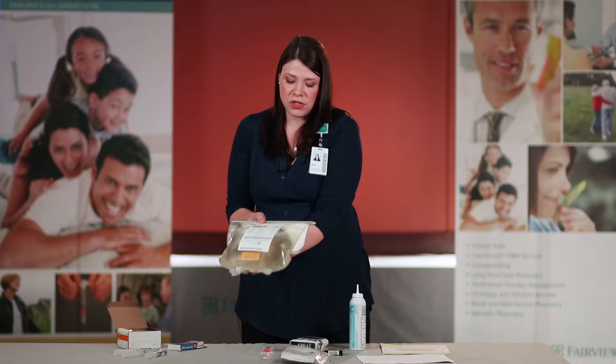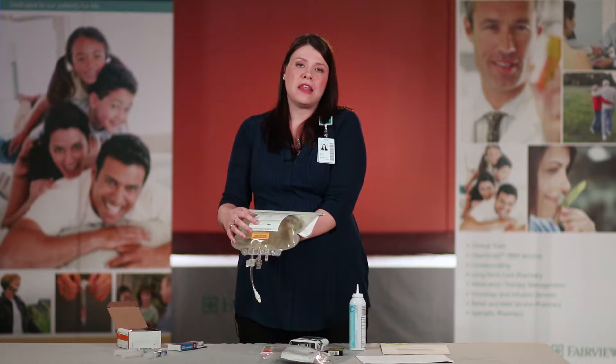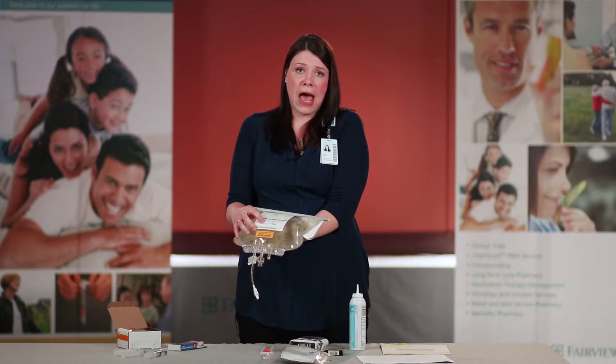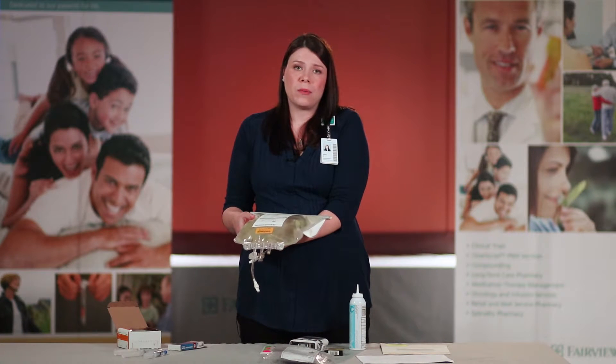First, you want to check and ensure that your TPN bag has your name, your date of birth, the correct medication, and there is a beyond-use date on your TPN bag — we want to ensure that that date has not passed. If any of the information is wrong on your label, you want to contact Fairview Home Infusion.